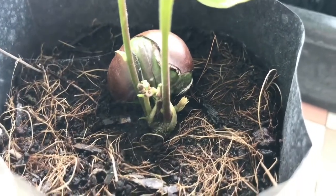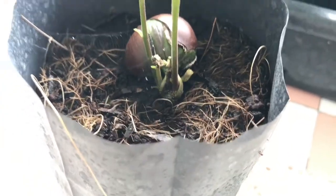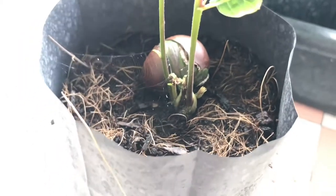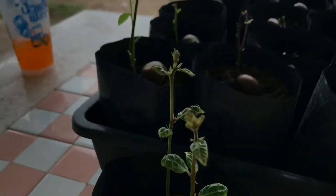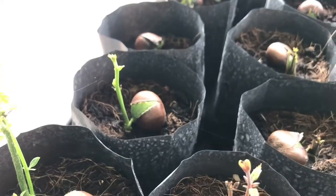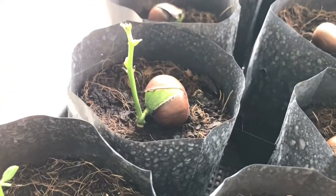I don't know whether we're supposed to leave the chestnut above the ground or whether we're supposed to bury it, or what role that plays now. I don't really know whether this is really the best environment for them. Get back to us if you think that we're barking up the wrong tree.